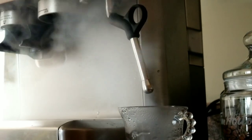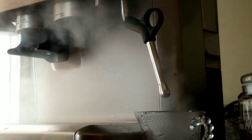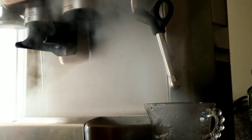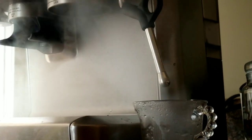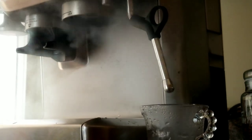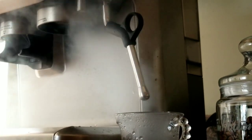It's generating a lot of steam which is good — that's what I was expecting. From a single hole there is a limitation, but from three holes it should generate more steam, so I should be able to froth the milk quicker than with the single hole.